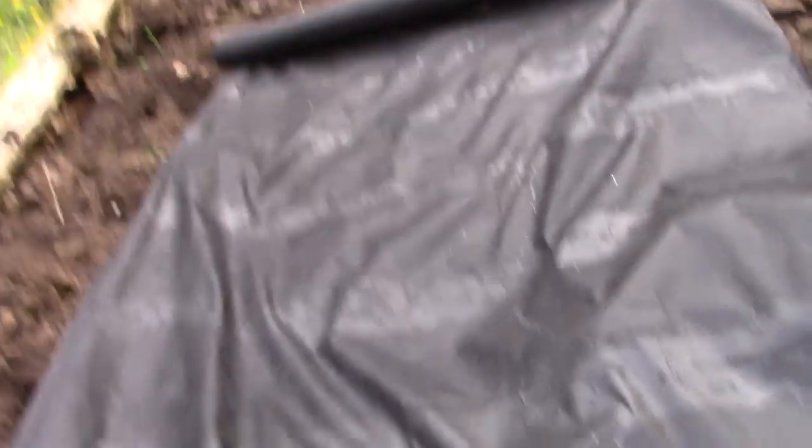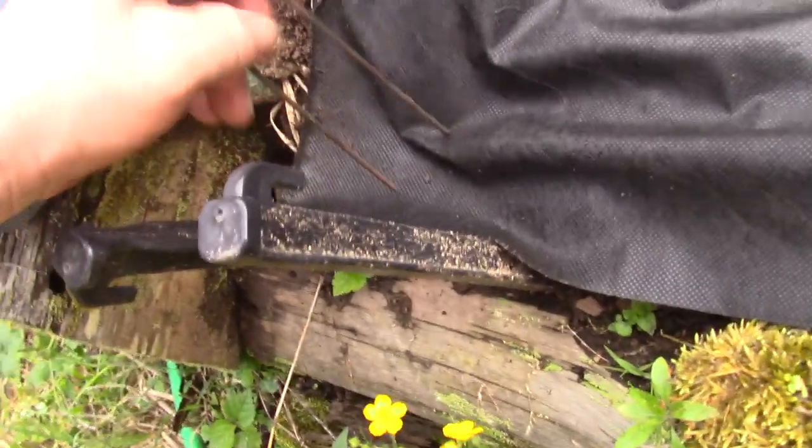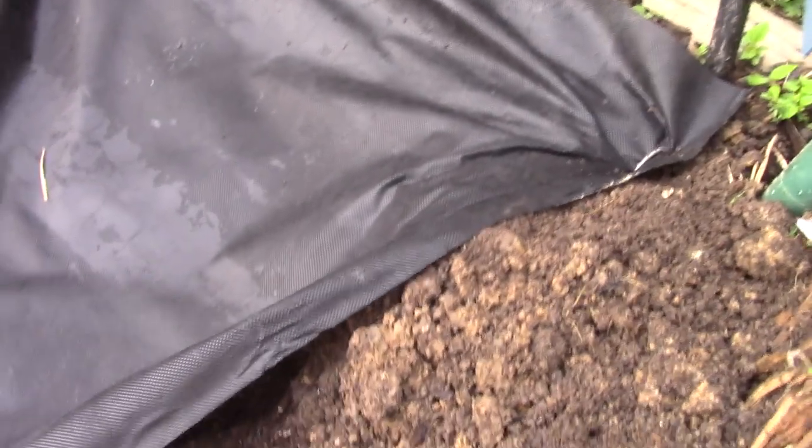Ideally I'd be laying out two pieces of this cloth since it's not quite as wide as the bed, but time is a precious non-existent commodity right now so I'm doing the best I can. This won't entirely get rid of the weed problem but it'll make it a lot more manageable. I'm going to roll this out, staple as I go, and plant as I go too — cutting right where each hole is so I can tell where they are.